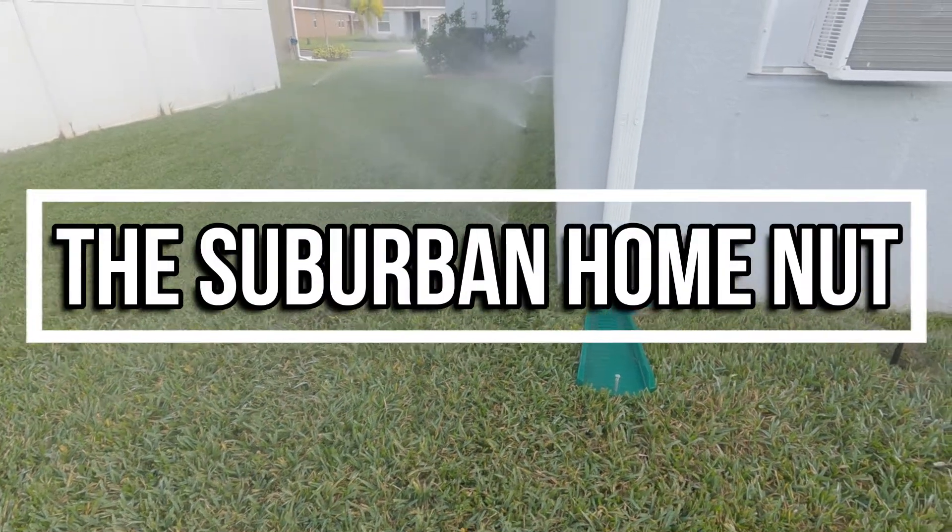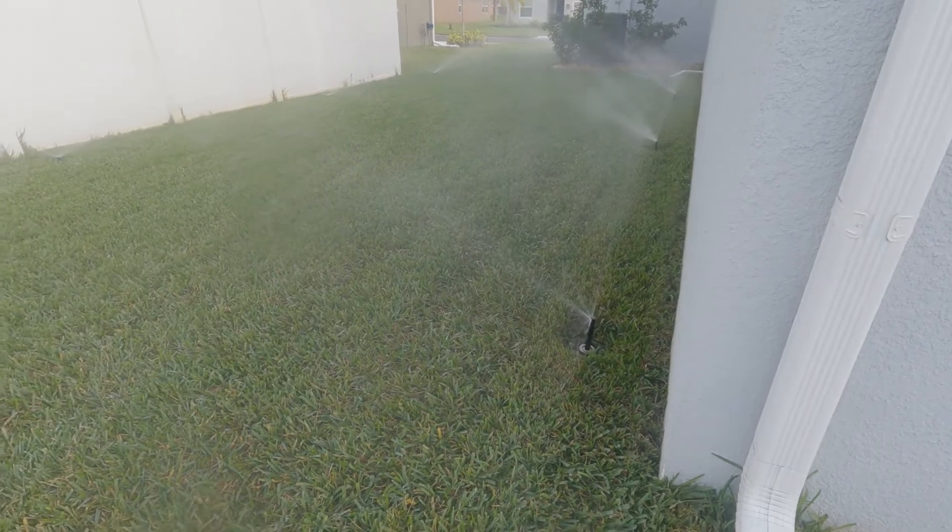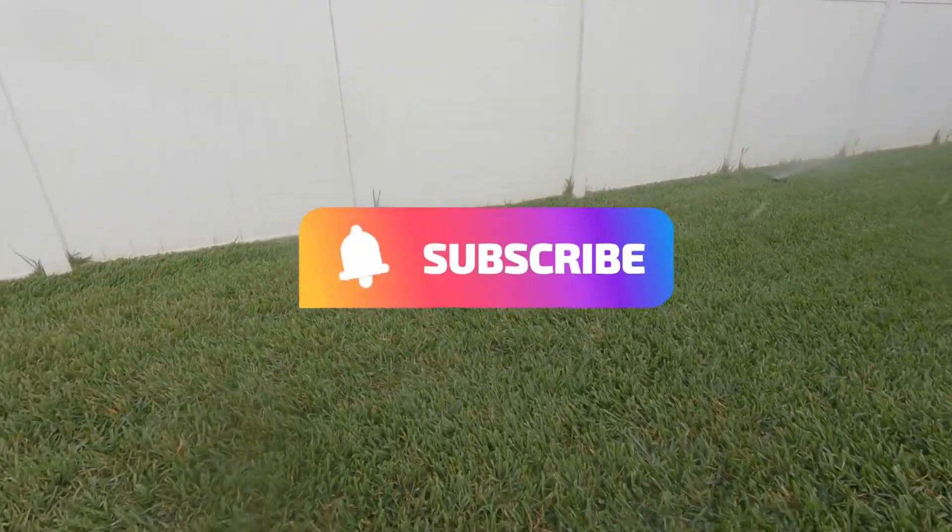Hey guys, Suburban Home Nut here, and today we're going to do a little bit of maintenance on my sprinklers. And if you haven't already, please consider subscribing and clicking the like button.